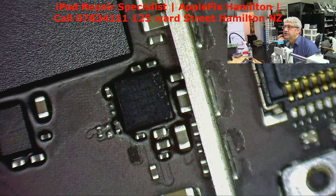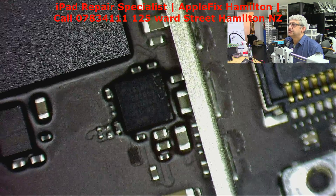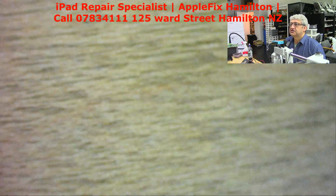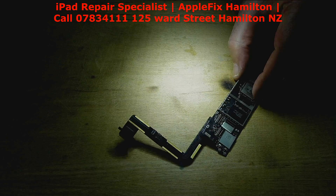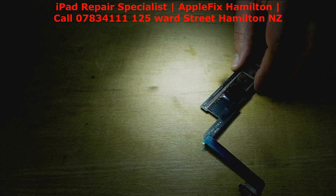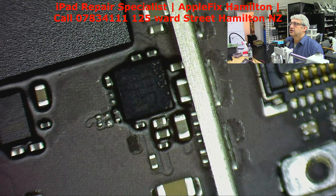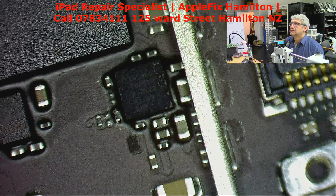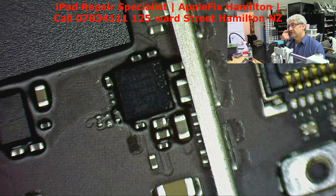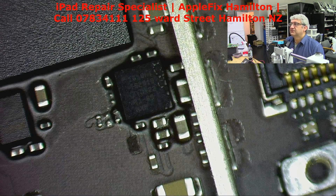Without going into any more investigation, I think I should replace the U2 IC. The charging port has already been replaced — I can see it's a new charging port and it looks okay, they soldered it right. The problem is most probably on the U2 IC. The symptom was that sometimes it charges and suddenly shows 50% or 100% then drops down, so that problem is here. Let's remove it and see if that's the whole problem.